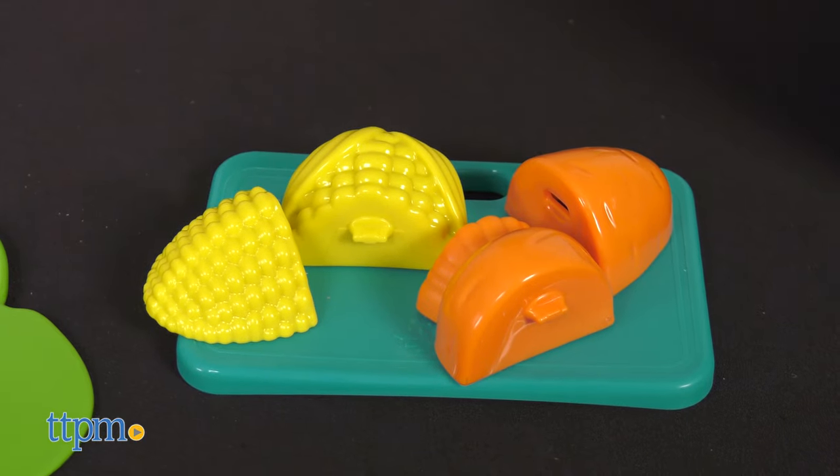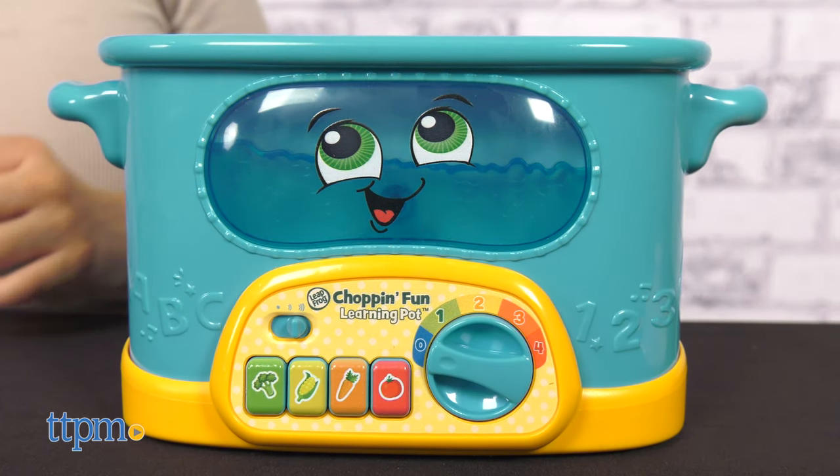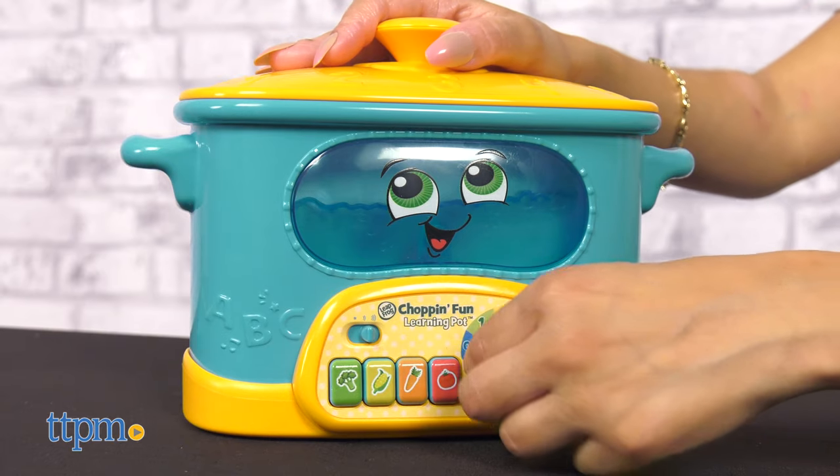The pot will respond with encouraging phrases as kids add veggies to the pot — "Keep going!" Follow fun step-by-step recipes to encourage learning with play. Let's make spaghetti sauce. Chop the food and set the temperature dial.